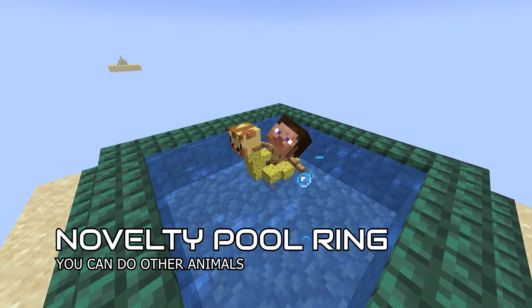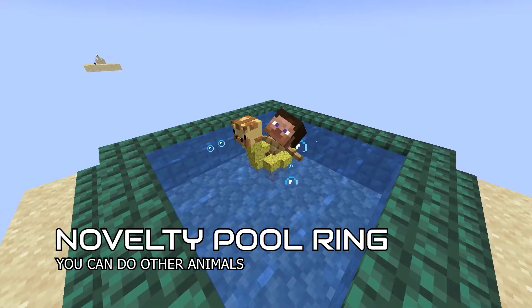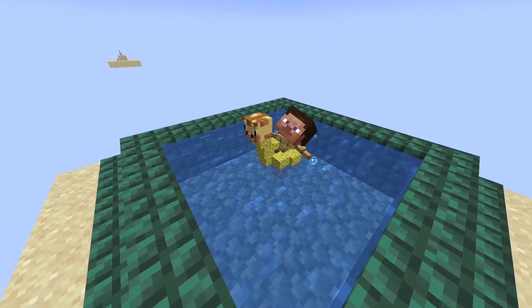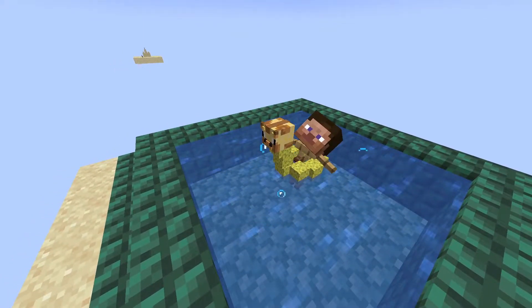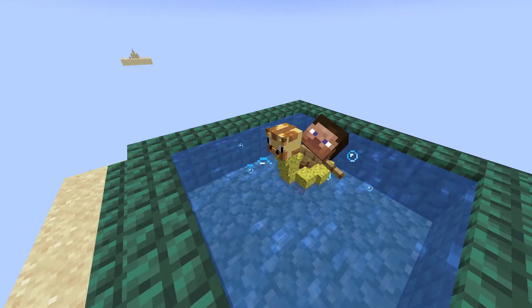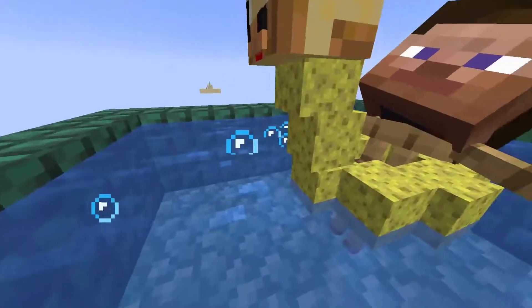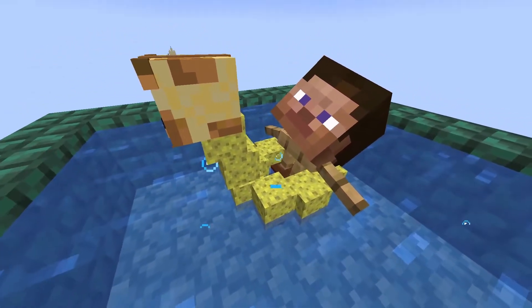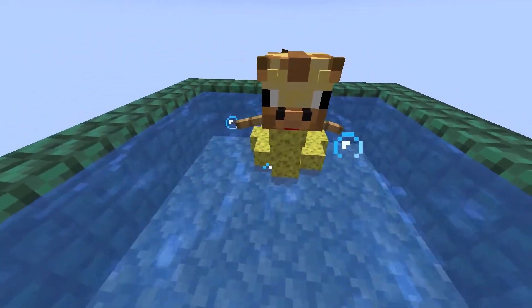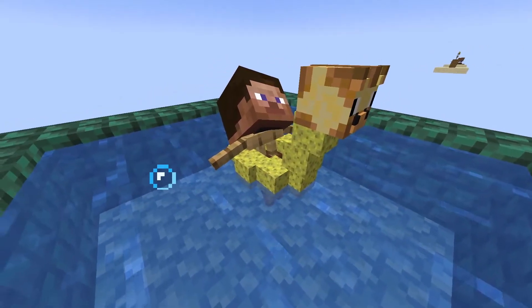The next one is for people who love to dip in the water. This one is called a novelty pool ring. I decided to make a pool ring that looks like a giraffe, so I used a sponge aligned around the player. And there you have your novelty giraffe pool ring.